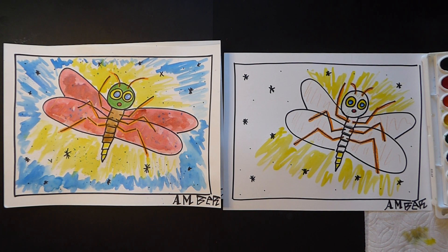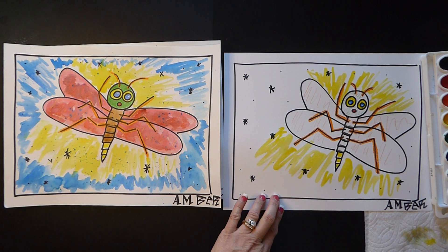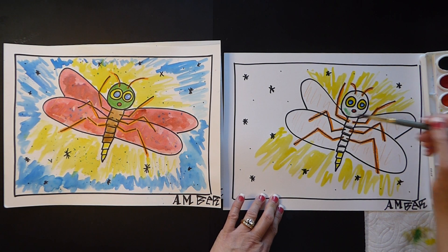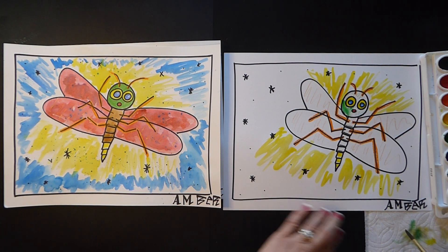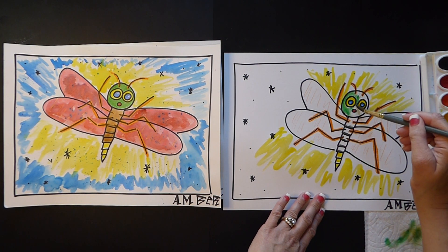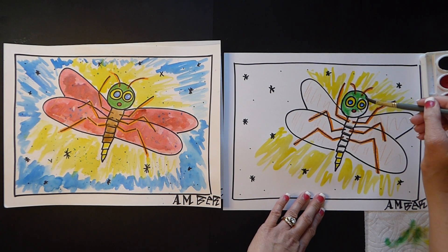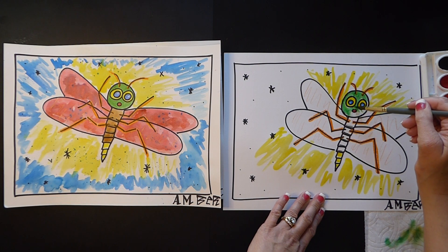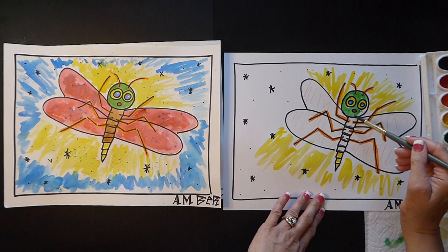The next part I did was painting the head green. Mine's pretty light so I put too much water in there. Even though we're covering up the orange, it's going to still show through — that's why we used our crayon.